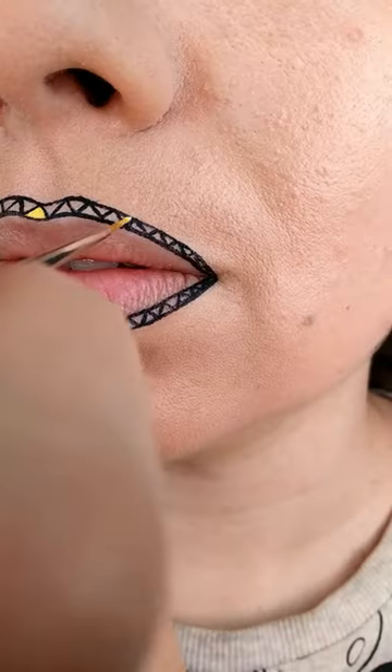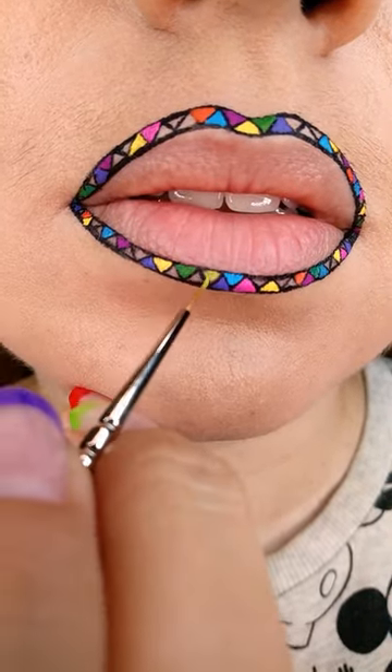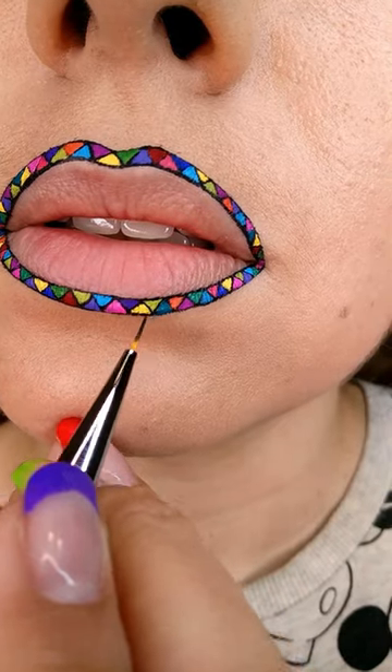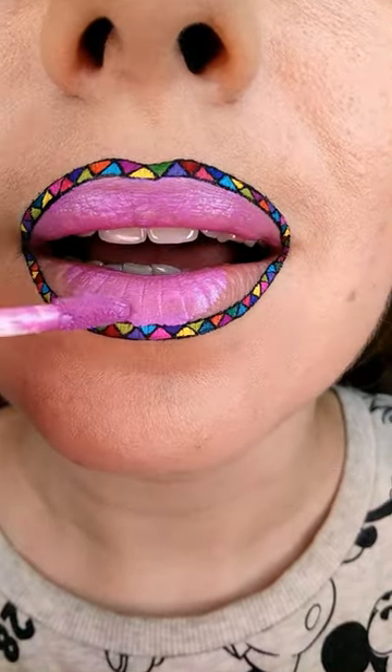Then with different colors of liquid lipsticks, fill in the triangles with all the colors of the rainbow. Double line with black again wherever the lines aren't neat. And then fill in the rest of the lips with a lilac pink, slightly metallic color.